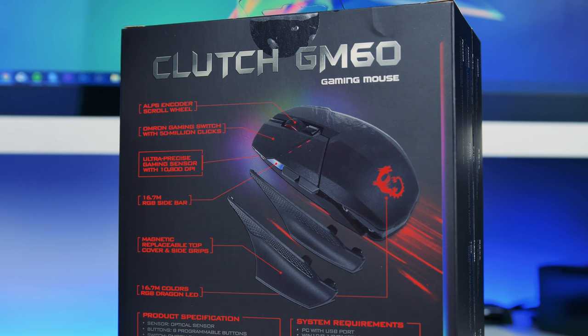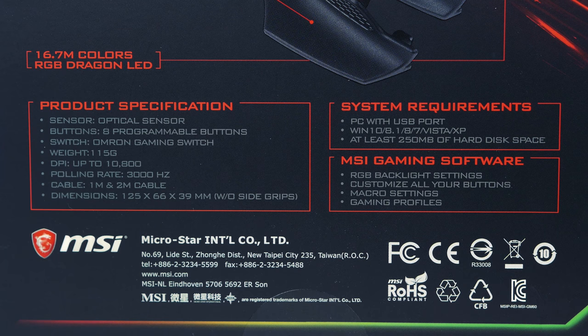Some basic specs to note: they're using a PMW3330 gaming sensor with a maximum sensitivity of 10,800 DPI. You've got eight customizable buttons, and the design allows you to use it left or right handed, which is extremely helpful to some people. They're using Omron switches as well, which have a lifespan of over 50 million clicks.